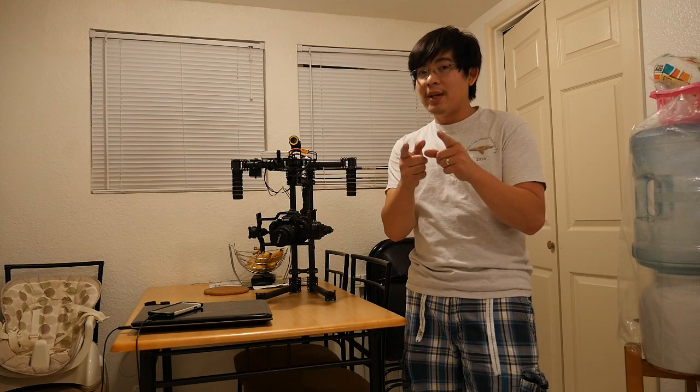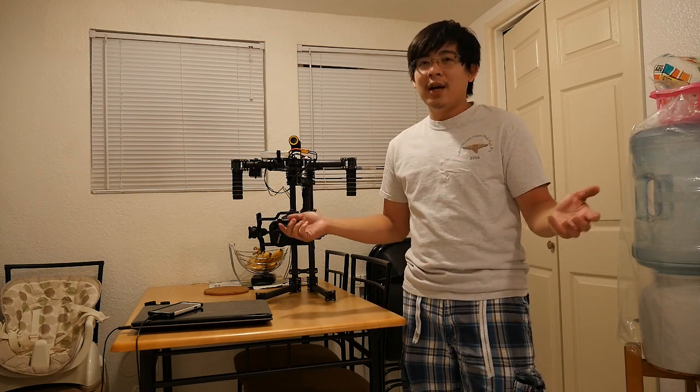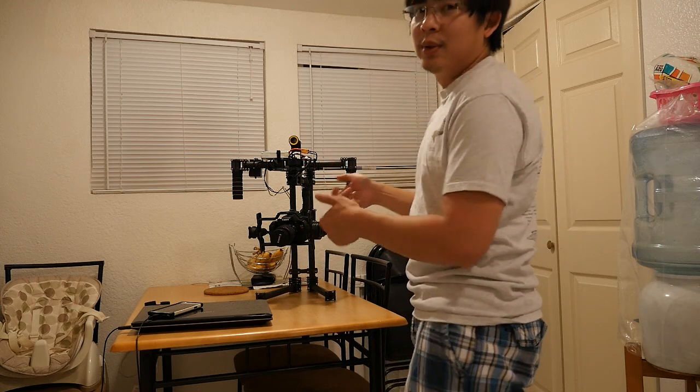I hope you guys enjoyed it. Have a good weekend and a great Memorial Day weekend, guys. Have a safe one - don't drink and drive, remember that. We all have a good weekend. It's a 3-day weekend for me - I'm going camping, probably bringing my gimbal and my new GH4. You guys have an excellent weekend, I'll see you guys next week.